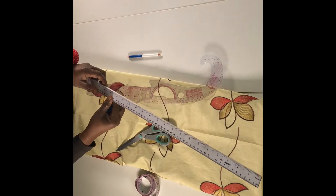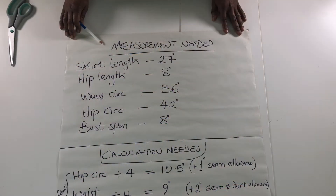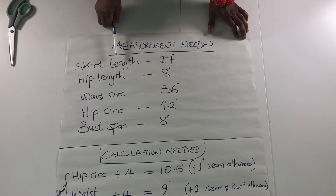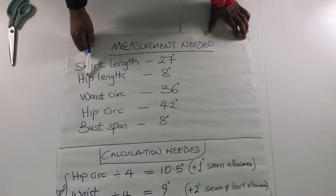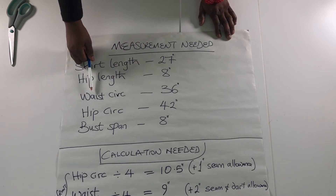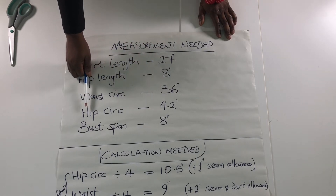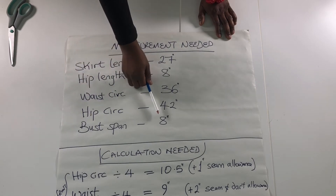We're also going to need a ruler. So let's get started. These are the measurements we're going to need: our skirt length — that is from waist to the desired length of the skirt — mine is 27 inches. Hip length from the waist to the hip is 8 inches. My waist circumference is 36 inches, my hip circumference is 42 inches, and my bust span is 8 inches.